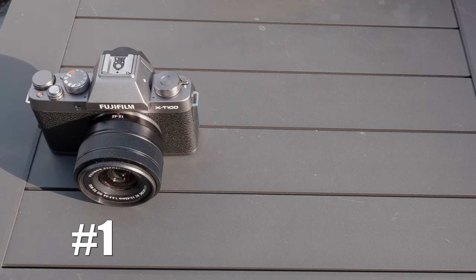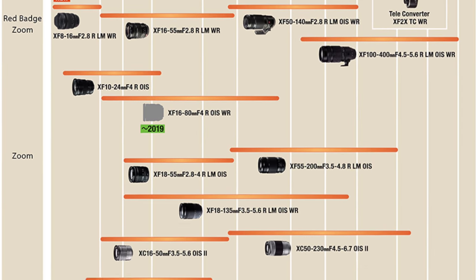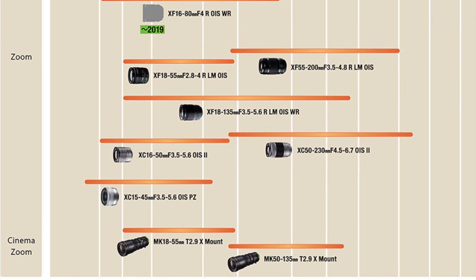That brings us to lens lineup, because you're going to want to move away from your kit lens eventually. Which company takes the best care of you? Number one has to go to Fujifilm. As a company they have the largest selection of high-quality APS-C specific lenses of pretty much any manufacturer. If you want compact, high quality, wide aperture, or a low price point — they've got you covered.